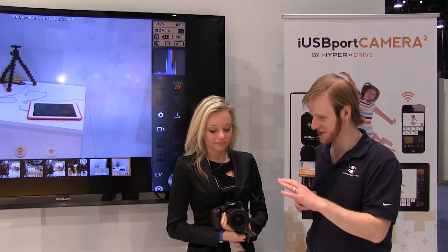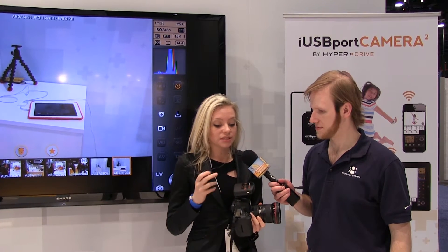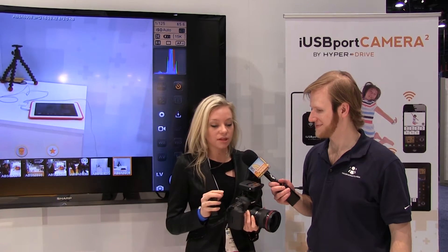Tell me about these products. So these products allow you to basically turn your DSLR — your Nikon or Canon DSLR — into a wireless DSLR camera. This product is essentially a router plus a battery plus a USB port plus some sophisticated software that allows it to communicate with your DSLR camera.